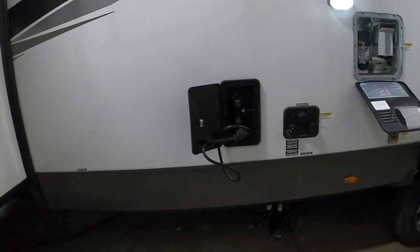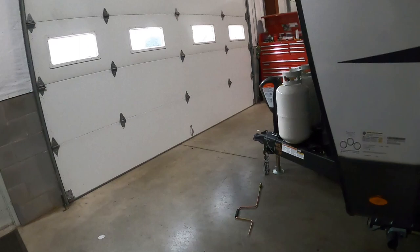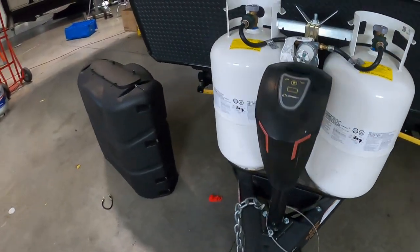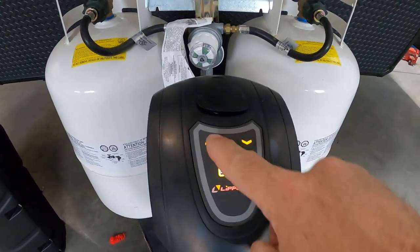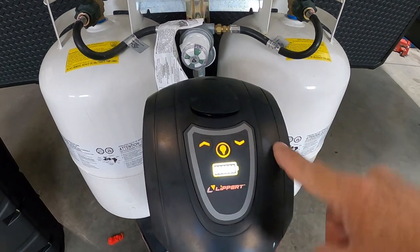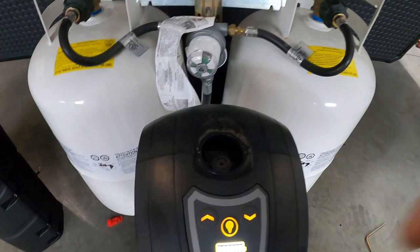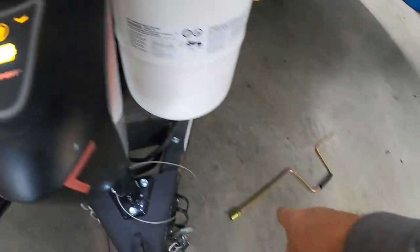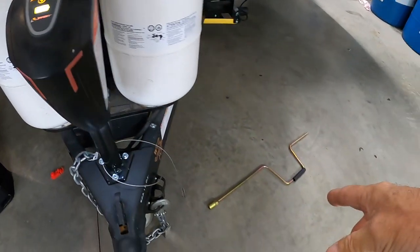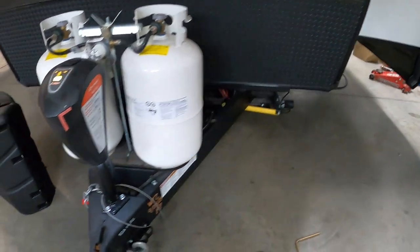Once you arrive and unhook your hitch, the first thing we're going to do is level our unit. The unit comes with a power tongue jack and a docking light should you arrive at night, to raise or lower the unit. Should you lose power, underneath this stopper there's a hand crank that will get this up and down without power. The hand crank also serves as the manual override for our power stabilizing jack.